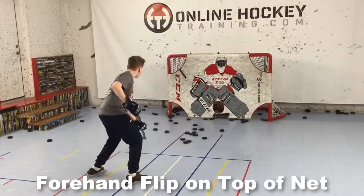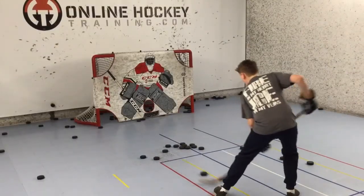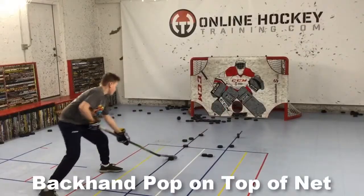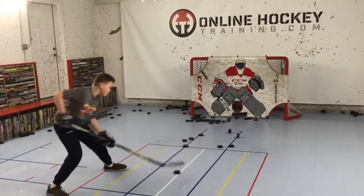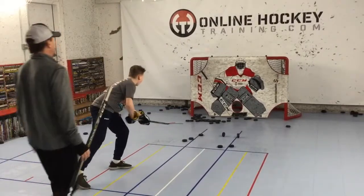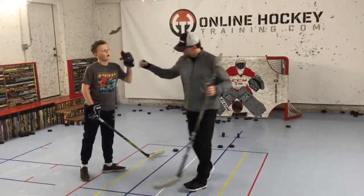The last two drills, he'll be trying to flip or pop the puck on top of the net. First, he'll be using the forehand toe to flip it on the net — this is all about developing a little touch. And finally, he'll be stepping away from the net, pulling the puck with the forehand, and once it gets to the middle of his stance, he tries to pop it on top of the net with the backhand. Though it didn't work out for him this time, you can bet he'll be practicing this one at home until he finally achieves it.